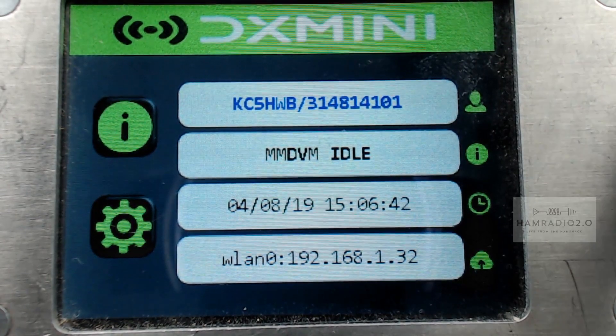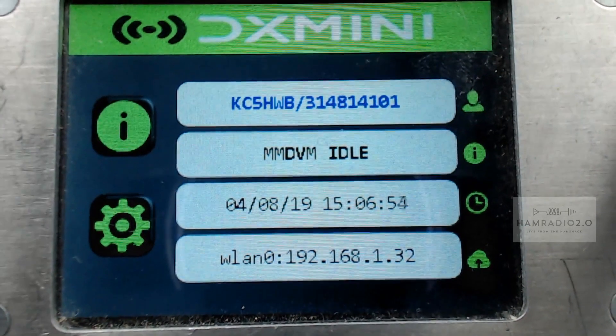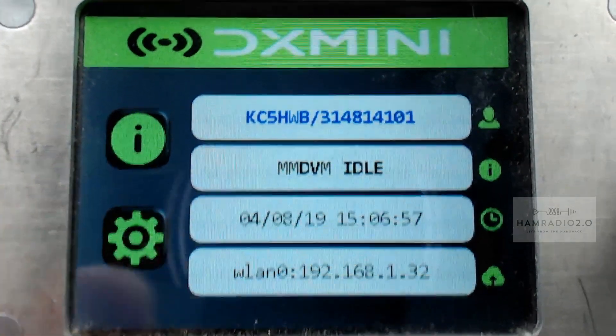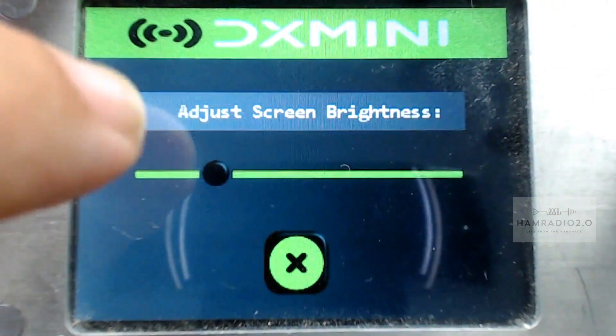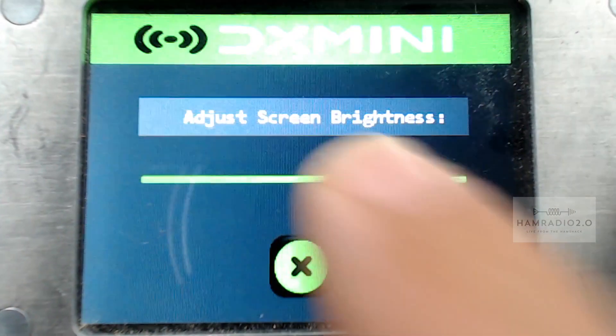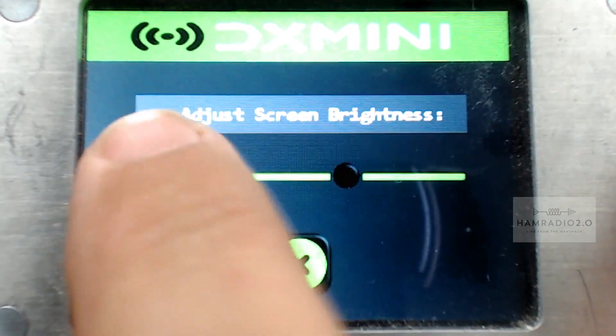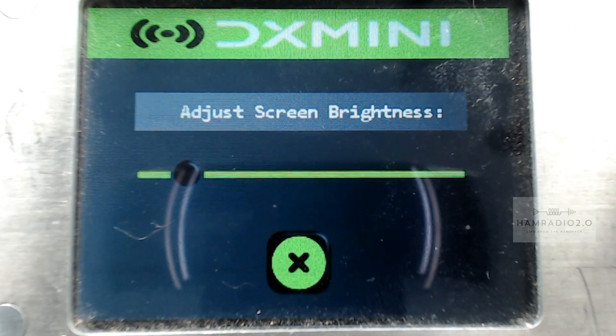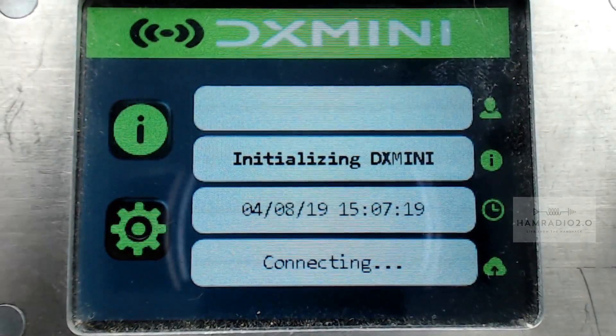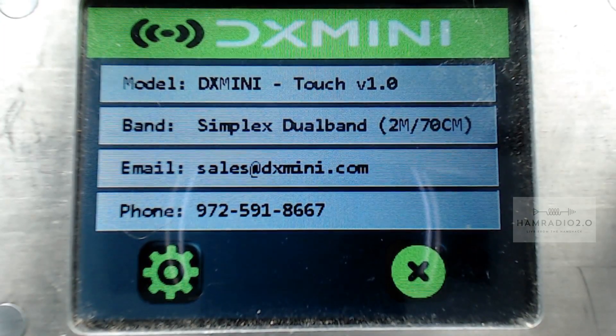It's got touchscreen options now — these are the updates that were done since my last video. I had Jason W9DXM, who builds these hotspots out of McKinney, Texas, do these updates for me at Hamcom in June. You can go in here and touch that little icon, and you can adjust screen brightness — just like that. That helps a little with the camera. You can see the reflection on it, and there's the information: DX Mini Touch version 1.0.